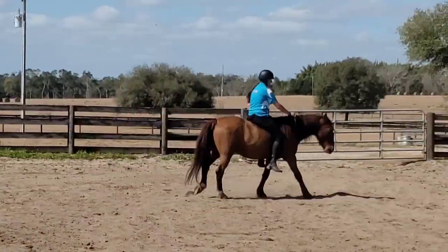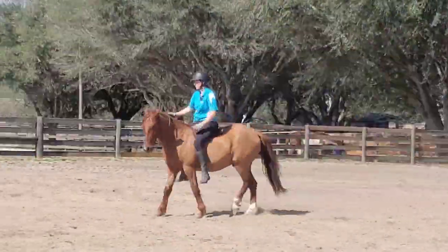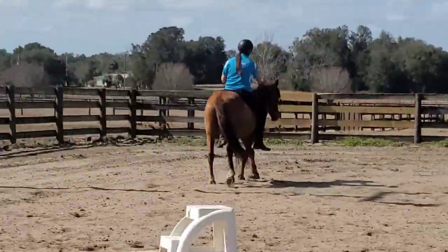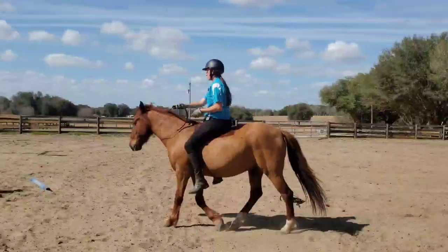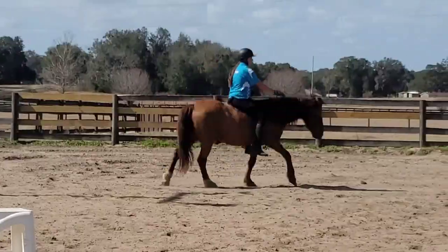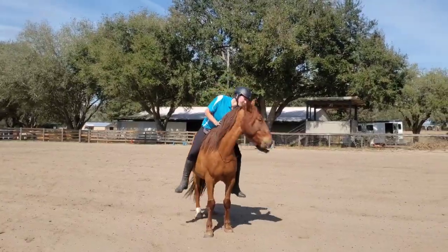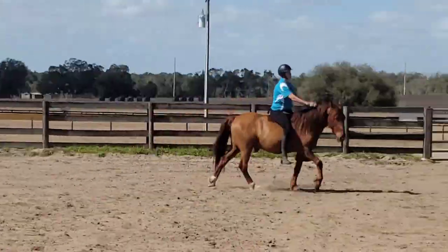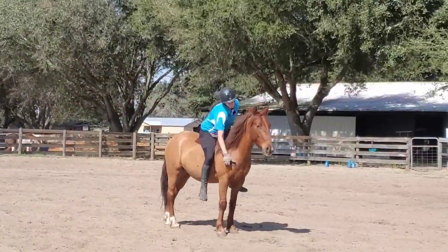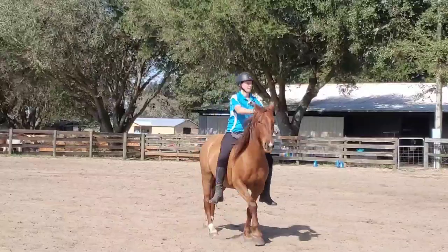Here's a little bit of sped-up footage to show you that we worked on doing those turns a few times. I gave cookies and pauses, and did even more turns — lots of turning around. I've just sped this up to give you an idea of the amount of time I spent without making you sit through it all.